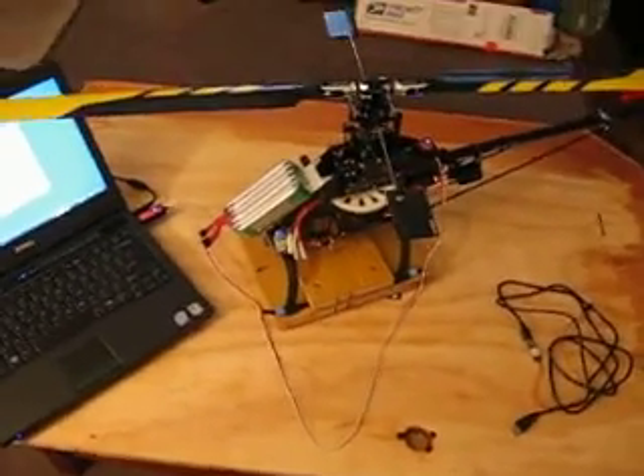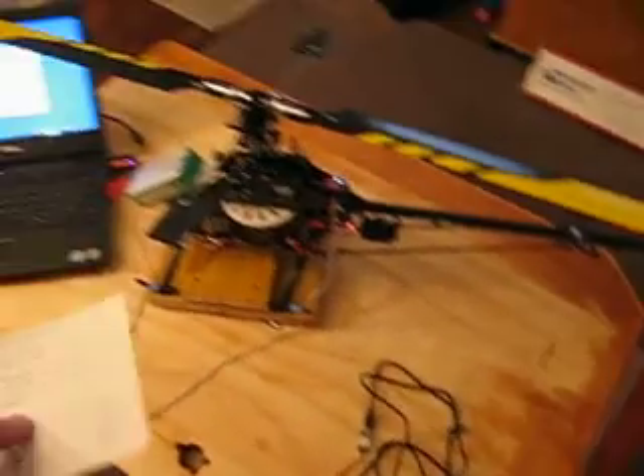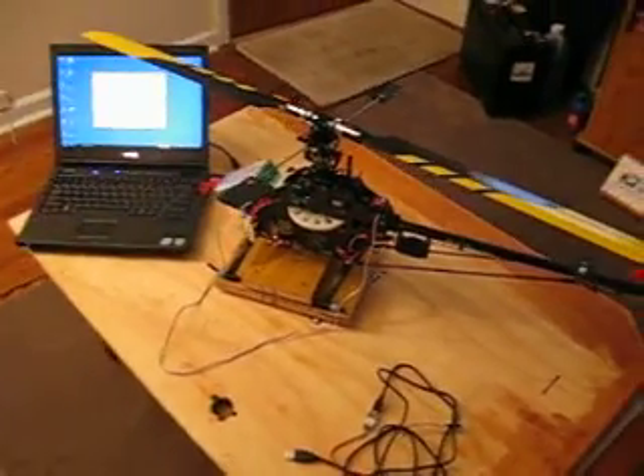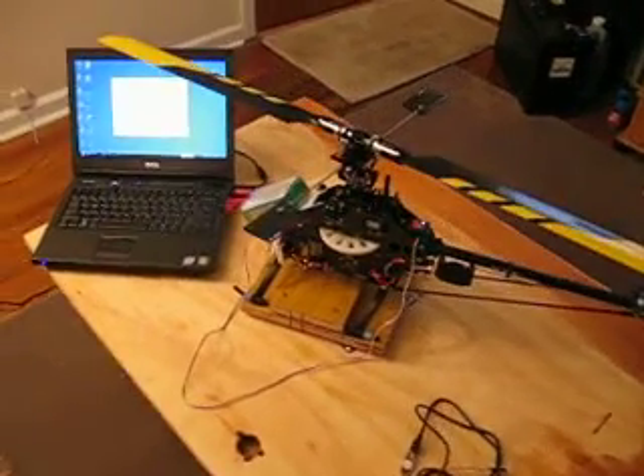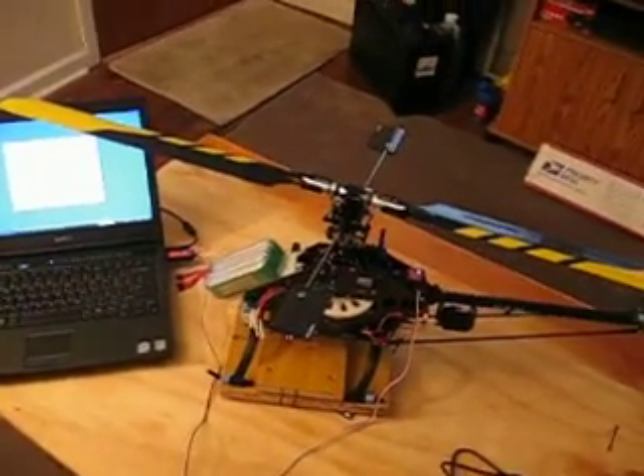I've got the DS-760 gyro and the Castle Link for my Castle Creations 80 speed controller, which I opted to use instead of the stock Aligned, thanks to the nice people at Grand RC.